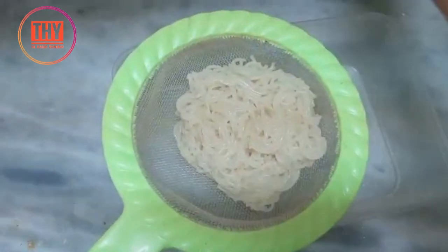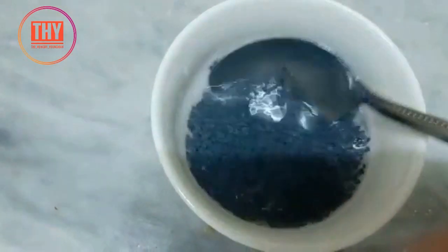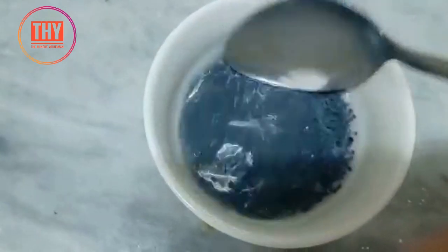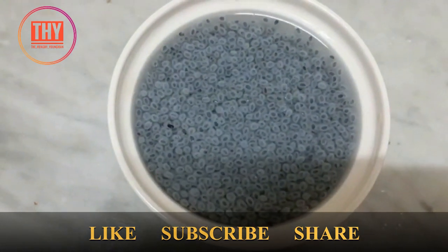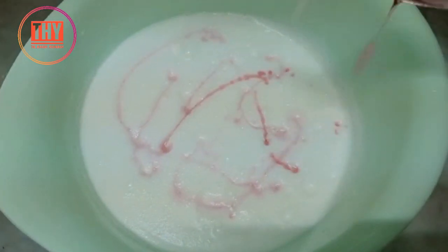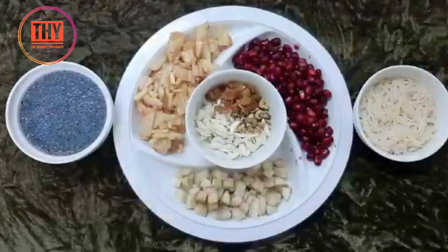Now strain the vermicelli and refrigerate it for 10 minutes. Soak the chia seeds in half a cup of water and refrigerate for 10 minutes. Add 2 spoons of raspberry jelly liquid to the milk and whipping cream mixture.